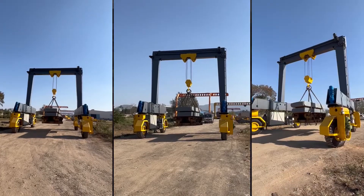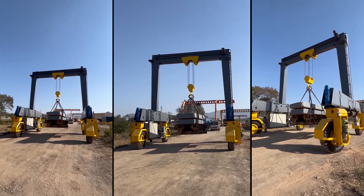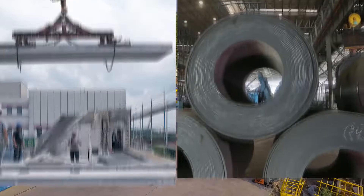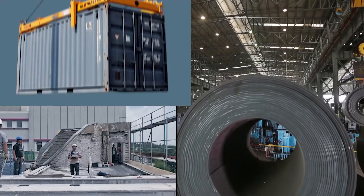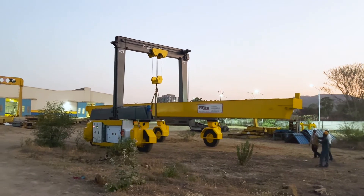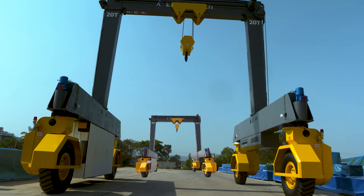The ERTG crane mounted on heavy-duty tires is ideal for movement of materials inside workshops or open yards to carry heavy industrial equipment and related duties. For handling of extra-long objects, multiple ERTG cranes can be used in tandem.